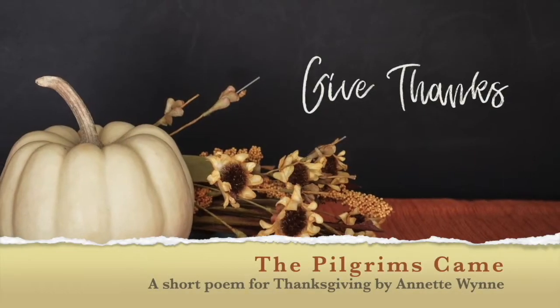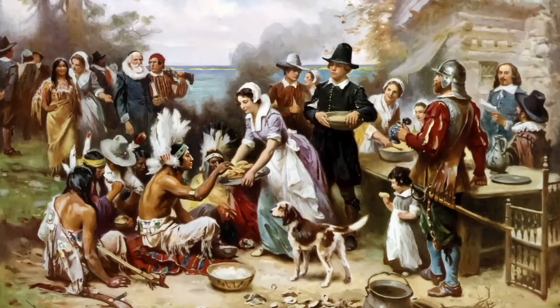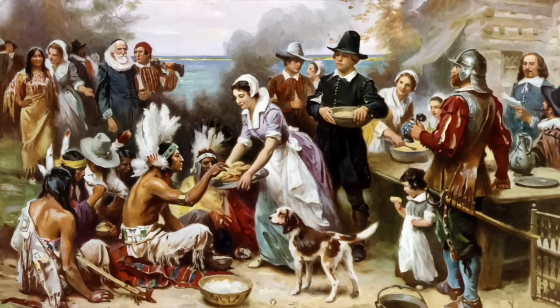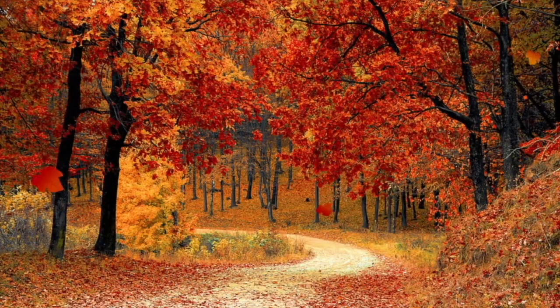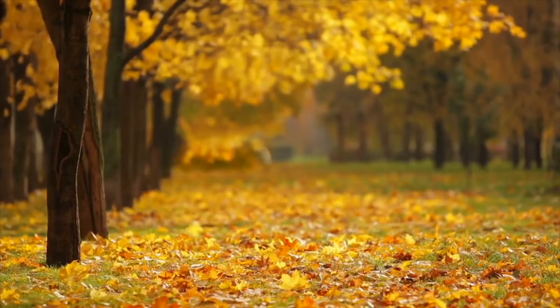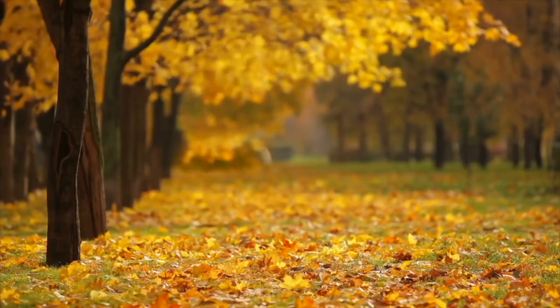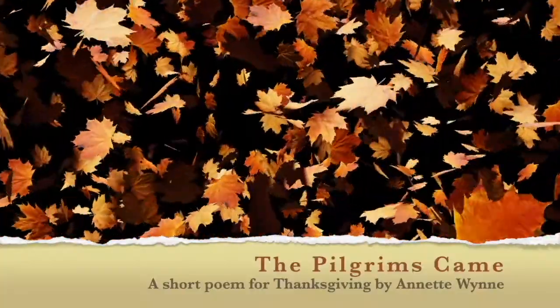The pilgrims came across the sea and never thought of you and me. And yet it's very strange the way we think of them Thanksgiving Day. We tell their story old and true of how they sailed across the blue and found a new land to be free, and built their homes quite near the sea. Every child knows well the tale of how they bravely turned the sail, and journeyed many a day and night to worship God as they thought right.